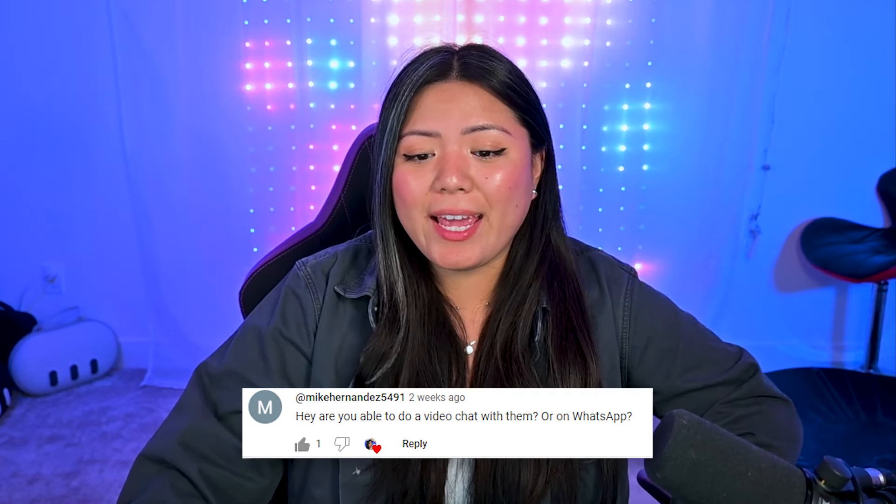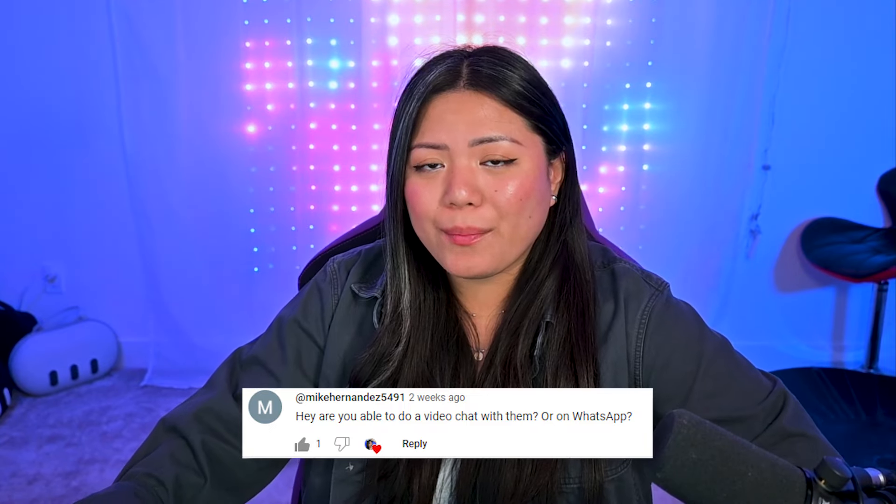Mike Hernandez asks: are you able to video chat with them or WhatsApp? I wish you could — that would be such a cool feature. I feel like that's something they could roll out pretty easily with a software update, so I'm hoping Meta/Ray-Ban does update the software for that. But at the moment, no, you cannot video chat from them.